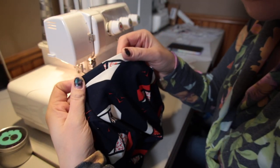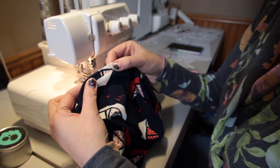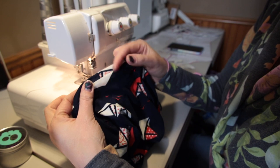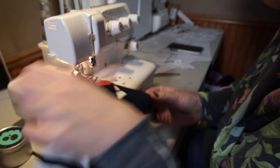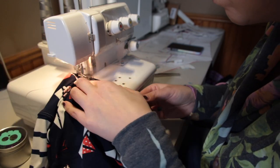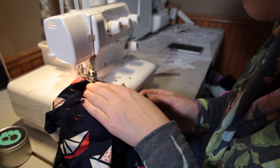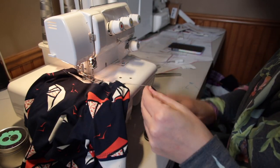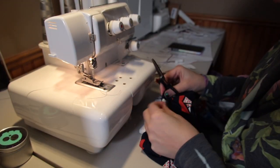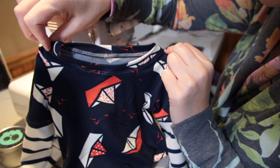I am going to push the seam allowance down and we're going to be top stitching on the body of the shirt. Some people do part way on the body and part on the neckband, but I like to push the seam allowance and do the stitch all the way on the body of the shirt. And then we have a nice, neat, even neckband.